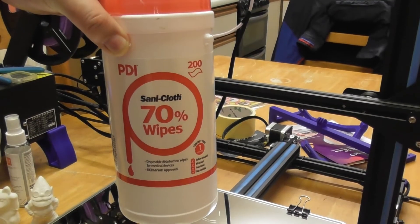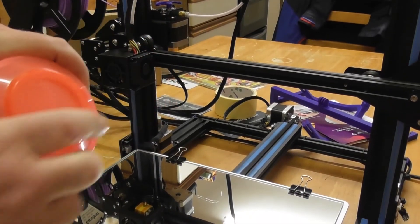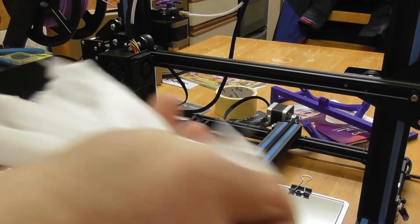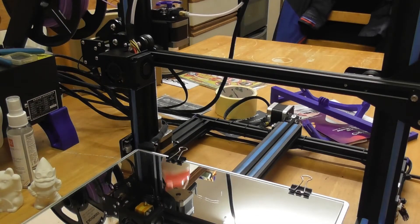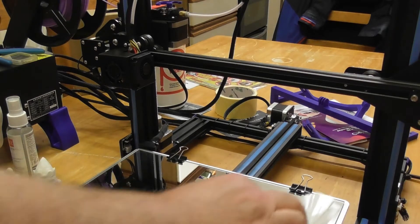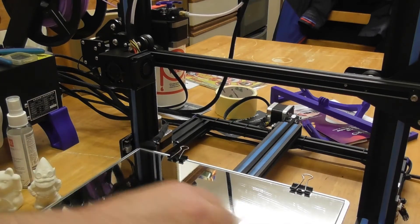Then I give it a wipe with a sunny cloth 70% isopropyl alcohol wipes, which can be found on eBay at a very reasonable price.